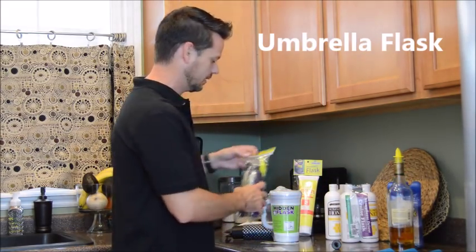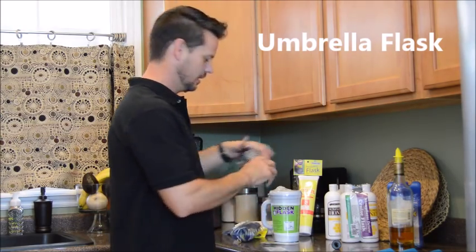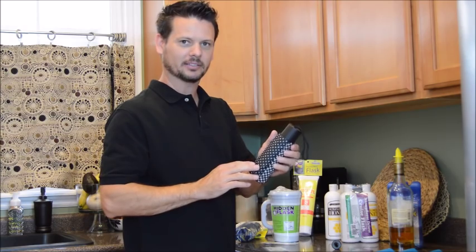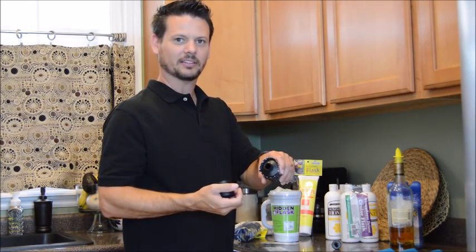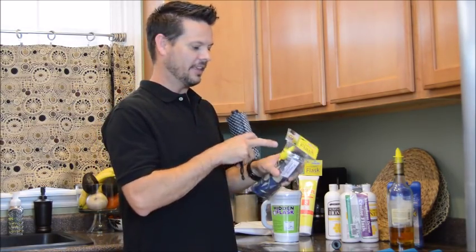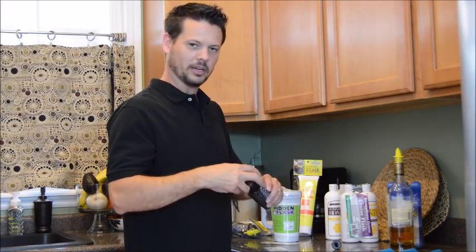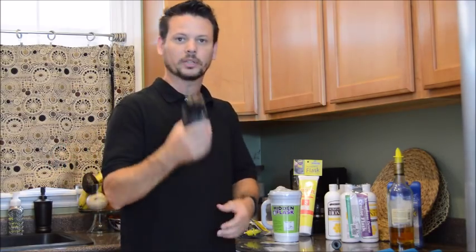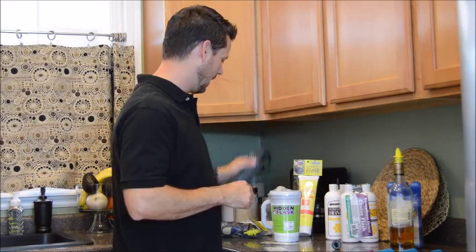And then we have the umbrella flask, which is an 8-ounce flask that looks like a tote umbrella. It has a bag and comes with three different bags. You unscrew the handle and there's an 8-ounce flask in there. These also come with three seals and a speed pour. This is great for ball games or just about anything, anywhere — just put it in your pocket, walk in or just hold it and they won't even suspect anything. These come in three different patterns of bags.